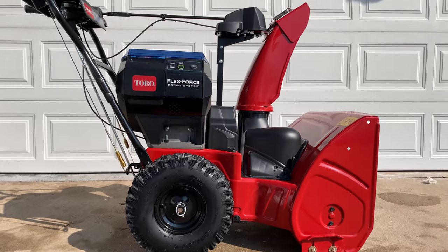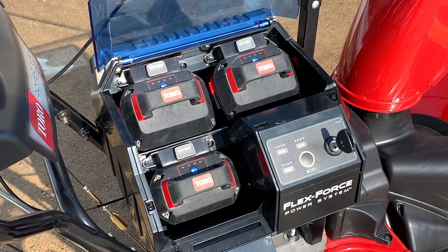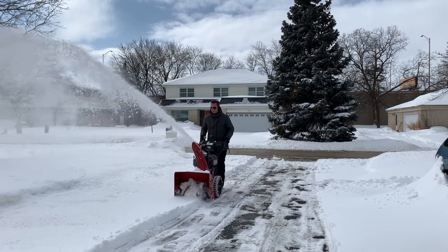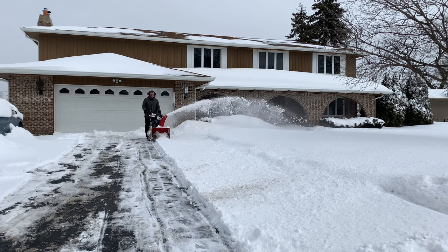It offers the same trusted two-stage platform that Toro has produced for nearly a century, now powered by its best-in-class FlexForce battery technology. The Powermax E24 has a 24-inch clearing width and a 20-inch intake height.